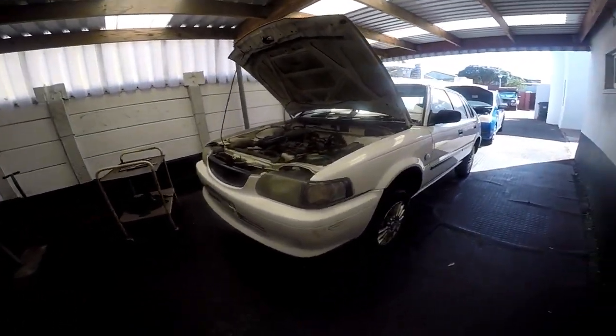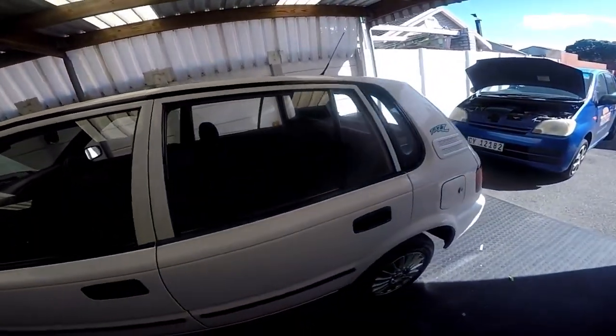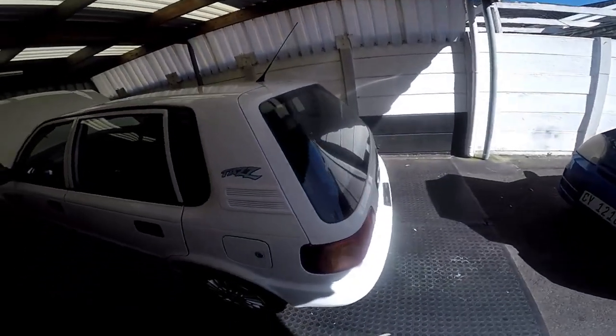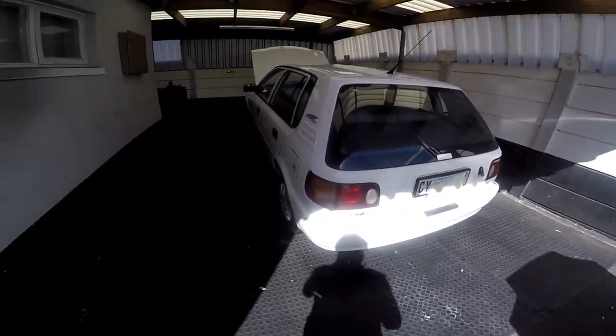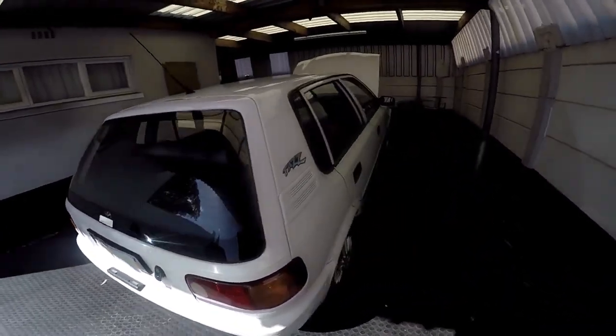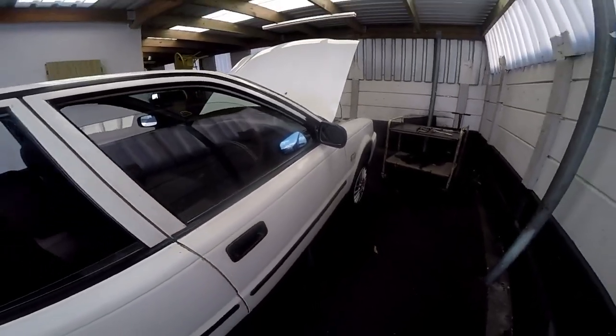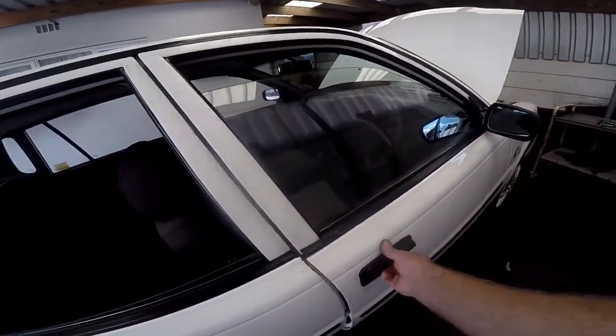Here we are — that's the Toyota Taz. It's basically a five-door hatch, a very popular car in its day. The Toyota Yaris has actually taken over from this vehicle. They were very popular and maintained their resale values pretty well. Let me just show you inside — very basic.